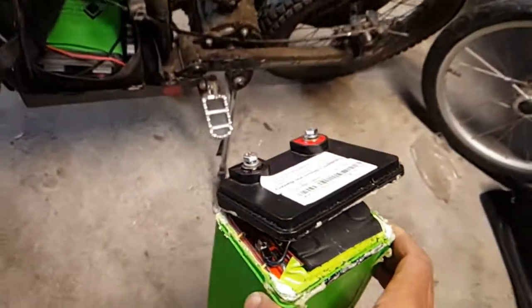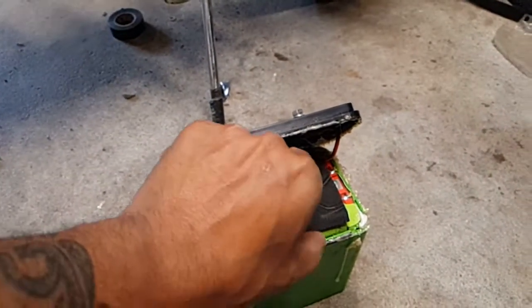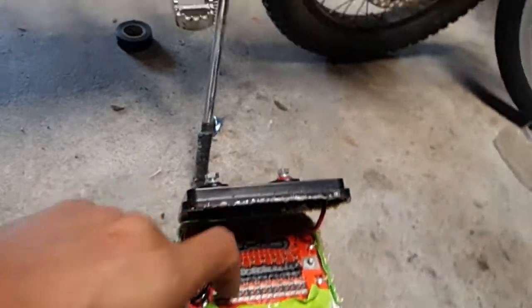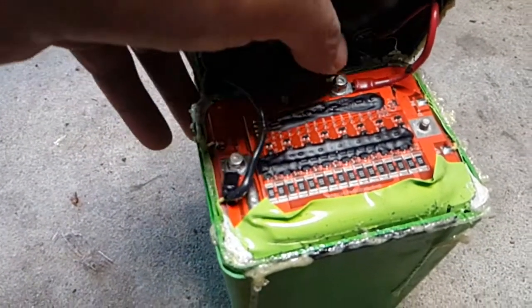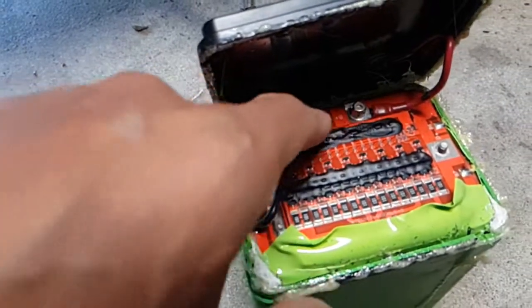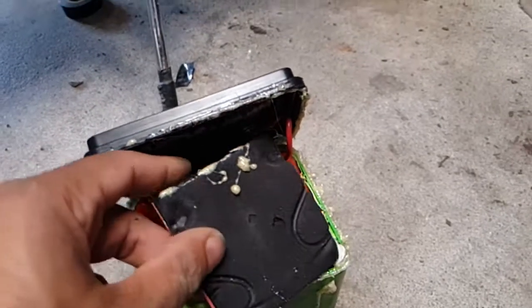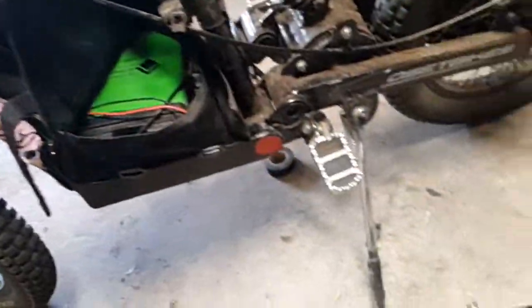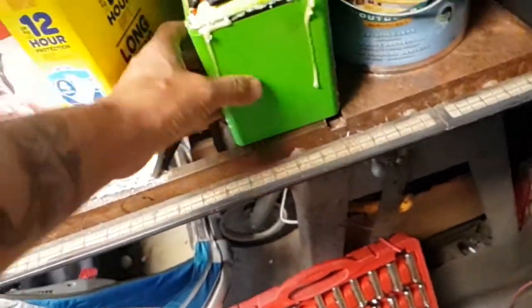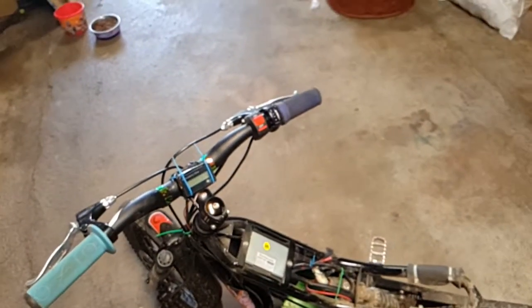I opened these batteries up because you can't put them in series as-is, but if you disconnect the BMS — which is right here — and bypass it, since they're usually on these studs, just bypass them there. Then it works without the BMS and you can put them in series, but you don't get the protection. With a battery meter like that, it's not going to be an issue.